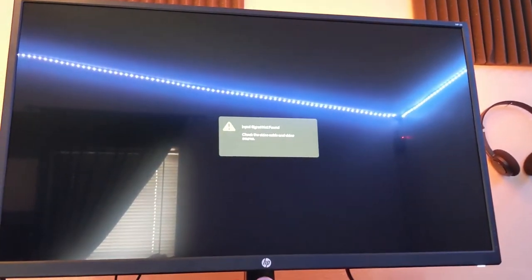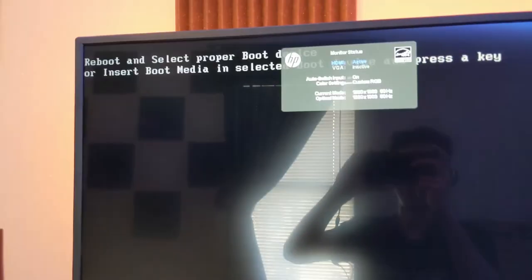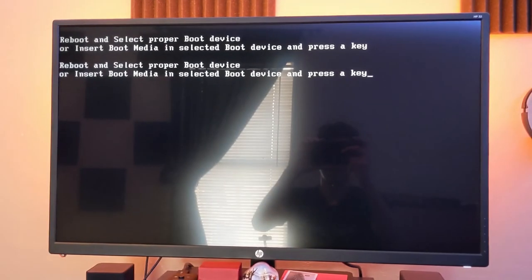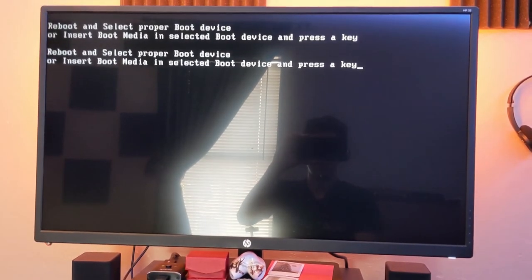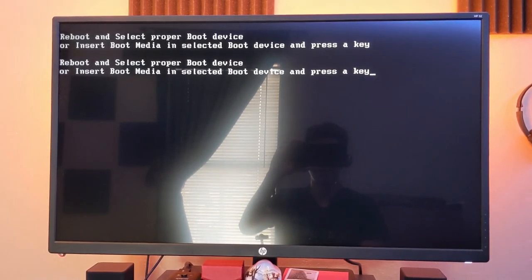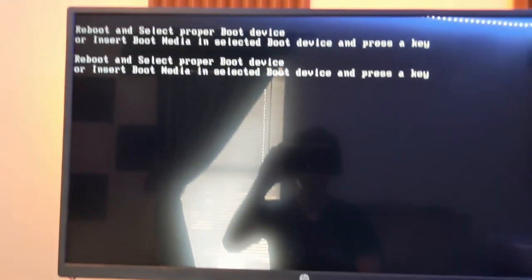We got lights. We got fans spinning. Let's see if we get a display. Oh yeah. We are up and running. Since we have no operating system installed on this, this is the message that we're getting, but everything is working for sure. If it wasn't working, I would have a blank screen and a really sad feeling in my heart. If you'd like to see me make a tutorial about installing operating systems on newly built computers, feel free to leave a comment down below. Thanks for watching this tutorial. Keep following Studio 128 and Wilcox Theater and Arts for more content, and we'll see you next time.